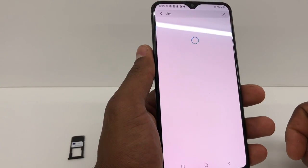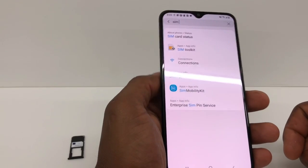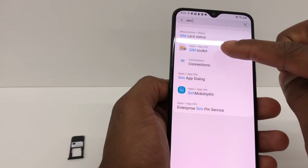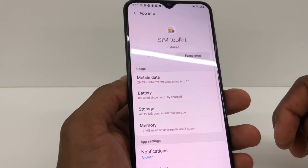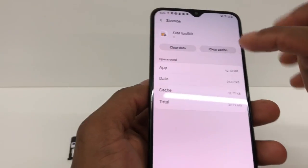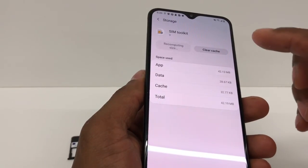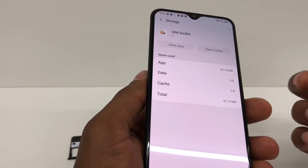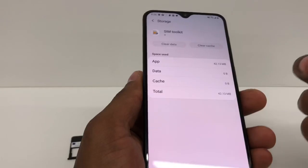Just wait a couple of seconds. Perfect. Now you're gonna go to SIM Toolkit — it's right here. The first thing you're gonna do is go to Storage, then Clear Data. When you clear the data, the SIM card toolkit is gonna restart everything, and that's going to make your phone read the SIM card.